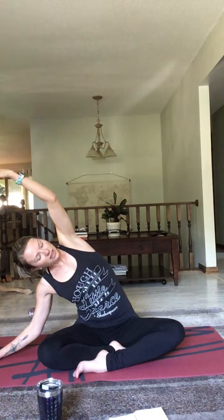Feel free to repeat that with me: I am healthy, I am happy, I am focused. Once more — I am healthy, I am happy, I am focused. Now, deep breath in, exhale.